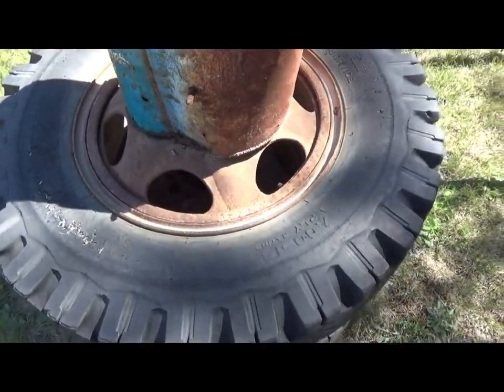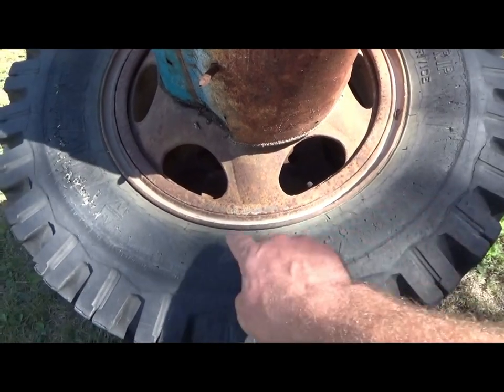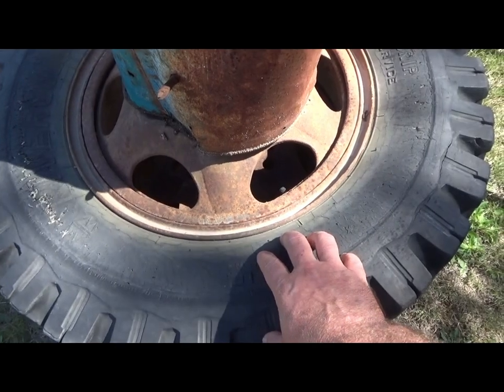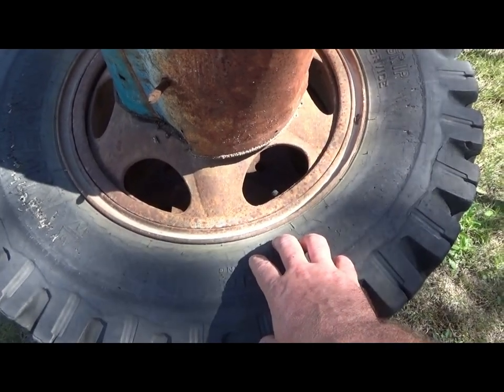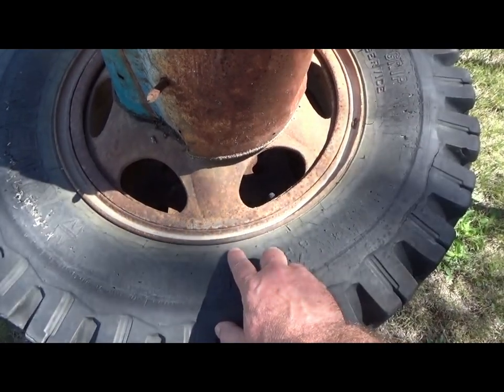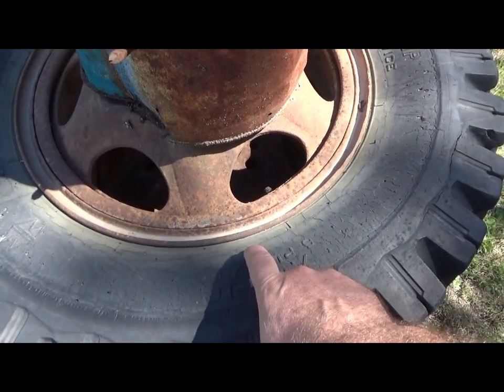I'm not comfortable with them at all anymore now that I know. These have a locking ring that goes onto the rim — you put on the tire, put on the locking ring, and these love to explode and go flying through the air and kill people and cut things in half. Nobody will touch these around here.